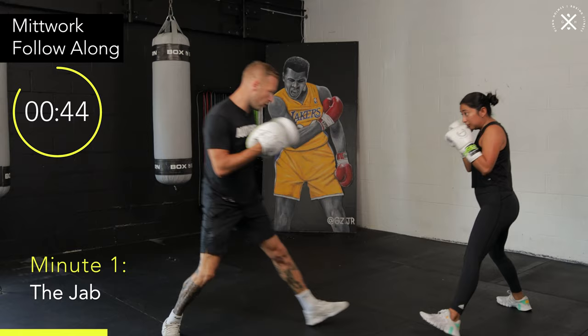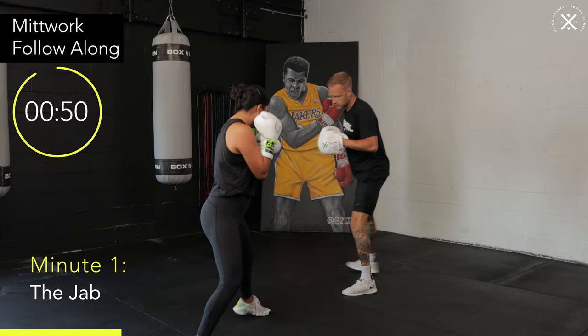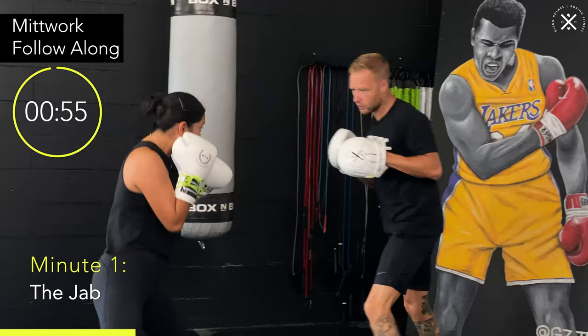Come forward. Moving back. Circling to the lead side, circling to the power side. Front foot first going forward, back foot first going back. Keep those feet moving throughout.